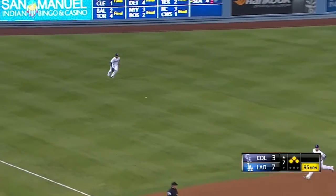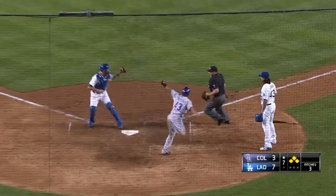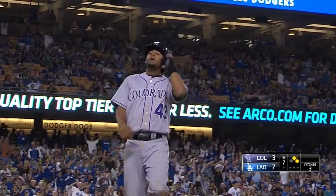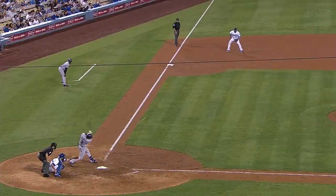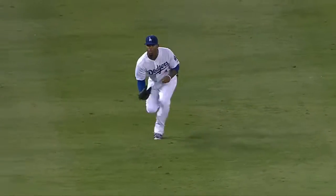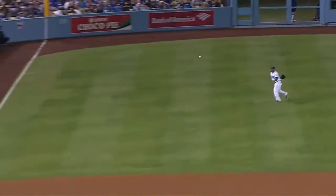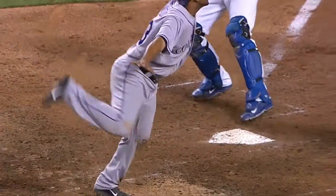That's going to be a base hit. Going to third is Noah. They'll wave him in and the throw is in time to get him. Carl Crawford is not known for a great throwing arm in left field, and that's the reason Stu Cole sent Noah home. But Crawford came up with a gem — a perfect throw to the plate, finally handled by Drew Butera. It looked like he would make it easily, and then Carl got off a dandy. One hopper and the tag just as the hand was close to the plate.